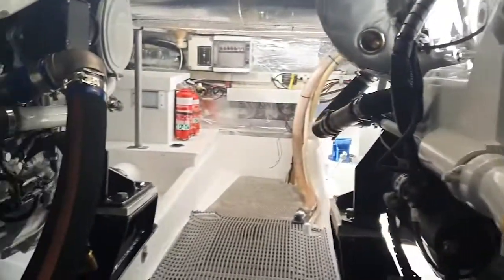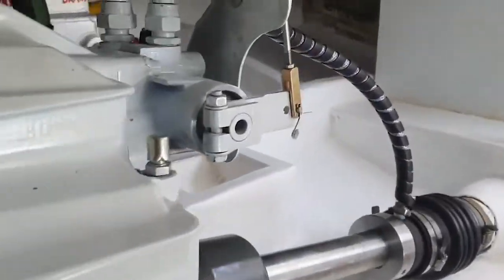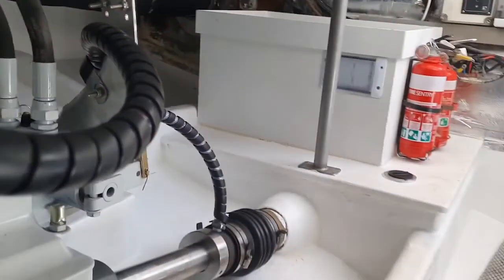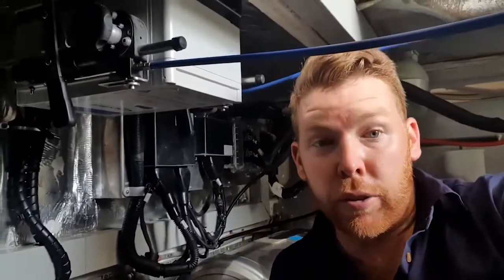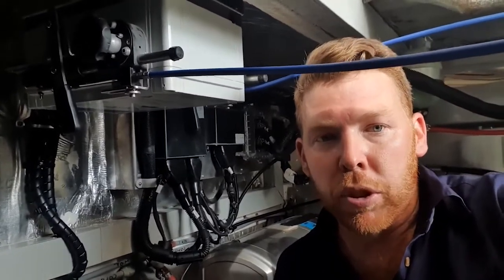What that refers to is that the E controls two electronic motors. We have two beautiful new Neff 450 marine engines tucked in this boat. The M refers to the fact that the gearboxes are mechanically actuated. The 21 refers to the fact that there are two engines and the one means there's one helm station, which I'll show you upstairs in a minute.